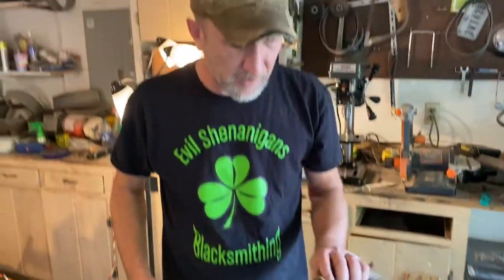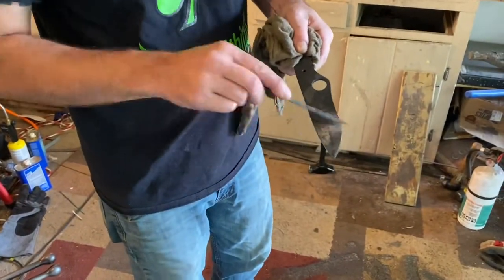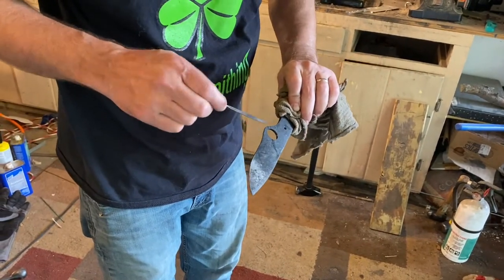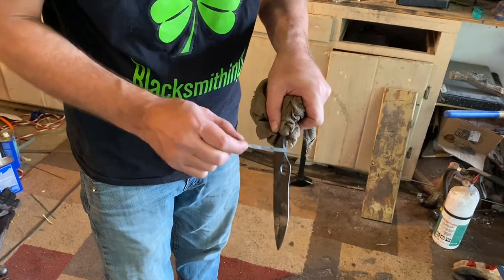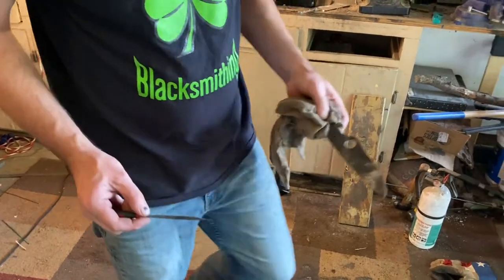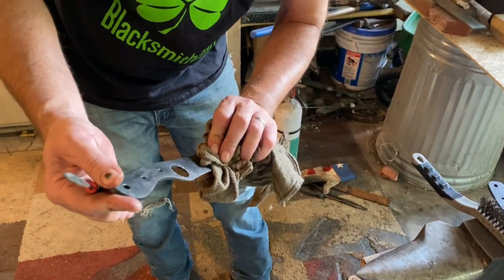Our next step - we'll temper these up so they're actually usable. Because most likely if we were to drop one of these on the concrete, it would probably break the tip off or snap. I'm not seeing any cracks around the finger holes, which is good - that's another area of concern on these knives. Punching those holes in there can get you a crack right in there because of the stress it puts on the metal. I don't see any on either one - I think we're in good shape. Nicely done.